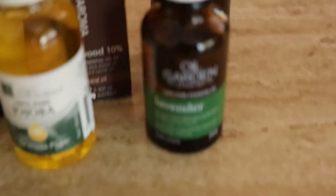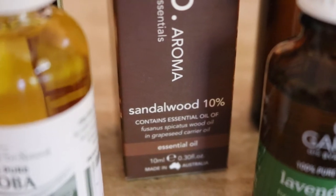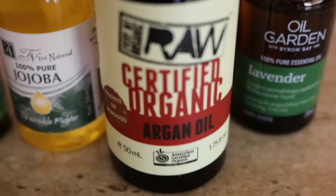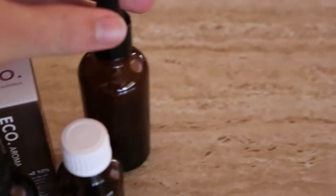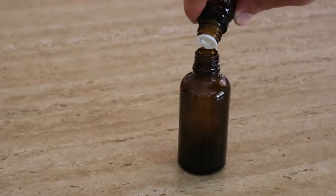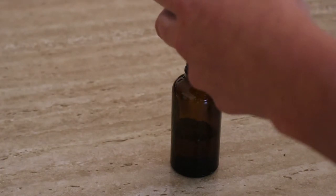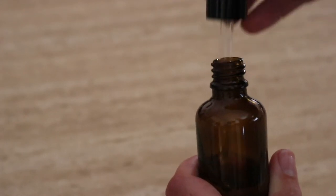So we're going to get straight into the tutorial. What you'll need is: six drops of lavender essential oil, six drops of rosemary essential oil, four drops of sandalwood essential oil, one tablespoon of jojoba oil, one tablespoon of argan oil. For equipment, you'll need a one-ounce bottle with a dropper. Using a funnel, pour in the lavender, rosemary, sandalwood, jojoba, and argan oil into the glass bottle, then place the lid back on and gently shake to blend the oils together.